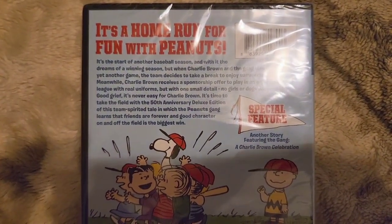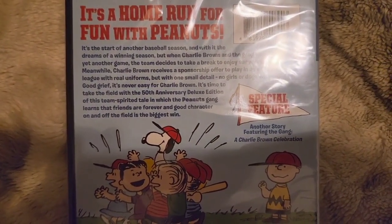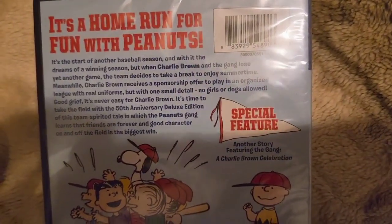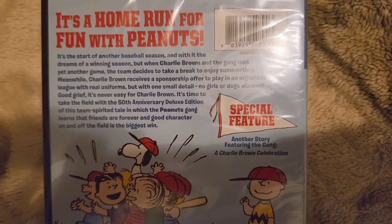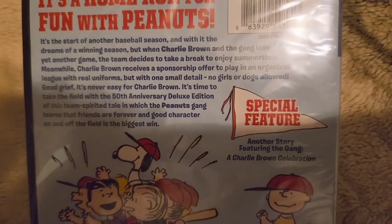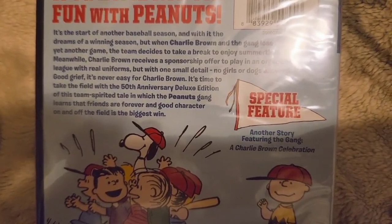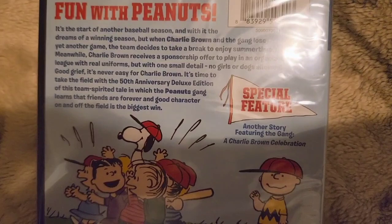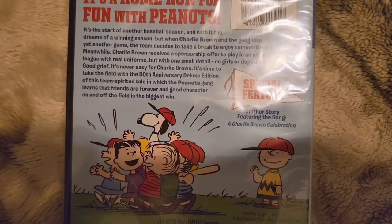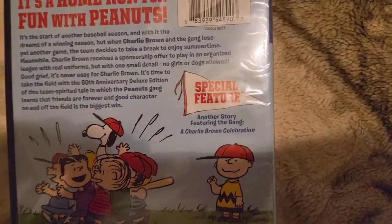It's a home run for fun with Peanuts. It's the start of another baseball season, and with the dreams of a winning season, but when Charlie Brown and the gang lose yet another game, the team decides to take a break to enjoy summertime. Meanwhile, Charlie Brown receives a sponsorship offer to play in an organized league with real uniforms, but with one small detail — no girls or dogs allowed. Good grief, it's never easy for Charlie Brown. It's time to take the field with the 50th Anniversary Deluxe Edition of this team-spirited tale in which the Peanuts gang learn that friends are forever and good character on and off the field is the biggest win.